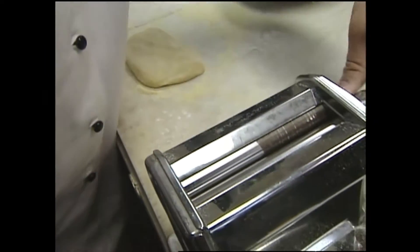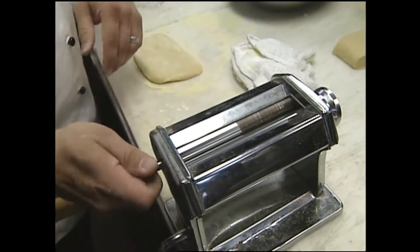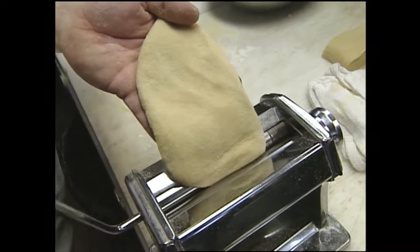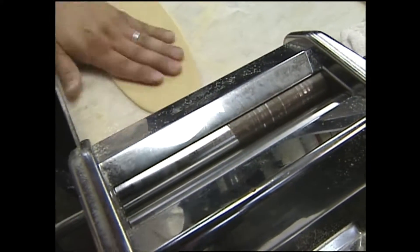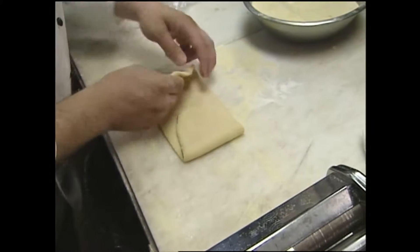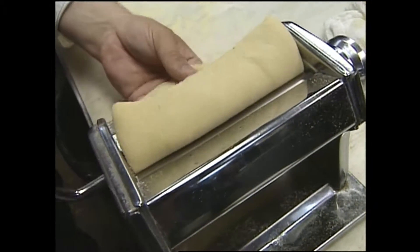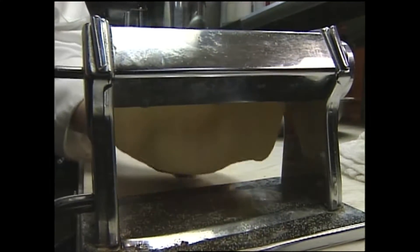Here we're going to start working it through the machine. On this pasta machine — this is an Atlas — it's sort of a generic pasta machine with a hand crank on it. One is always the largest setting, and you always want to work from the largest setting all the way down — not to the smallest. I usually go down to about a five or a six for pasta, but we start at one. I'm just going to run this through the machine like this, and you want the pasta to be the width of the machine, so I'm going to fold it exactly to that width and put it back in the machine on the same number. I'm still kind of kneading it, actually, just trying to get it into the right shape. Now I've kneaded that a couple times through the machine and I'm going to put it on the second setting, number two, and we just keep running it through, working our way down.